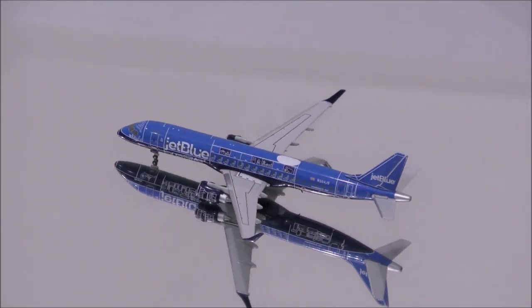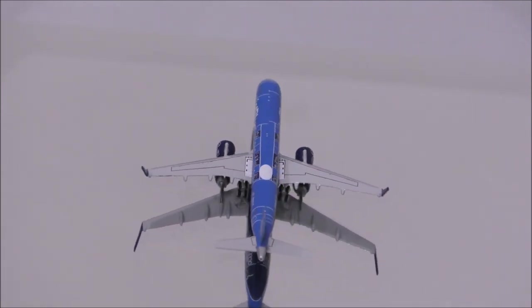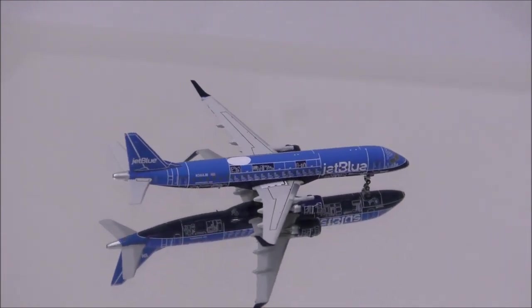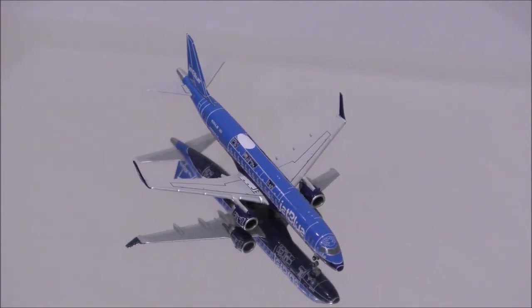The colors appear to match the real aircraft. It's incredible how nice and crisp the details are on this model. One flaw is that the overhead in the cockpit is done incorrectly.